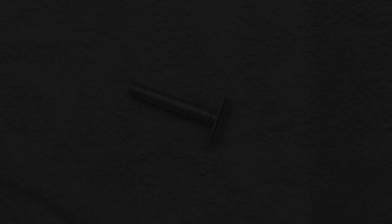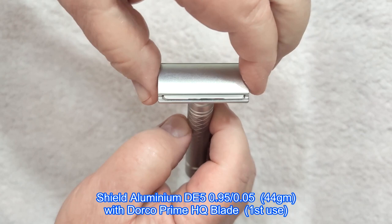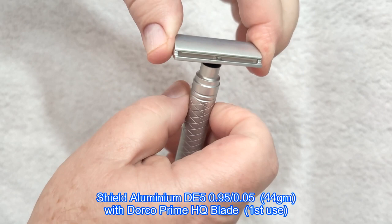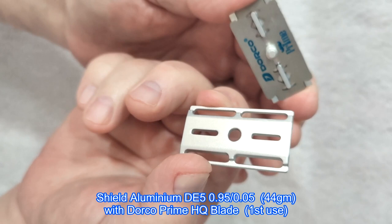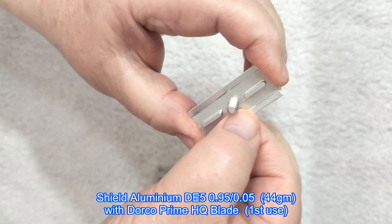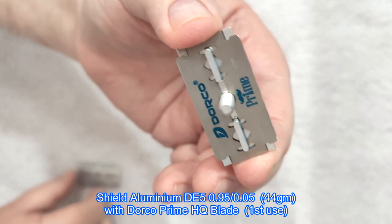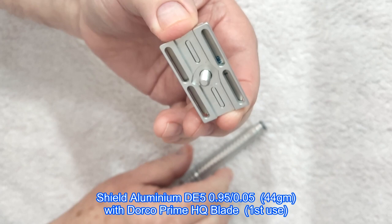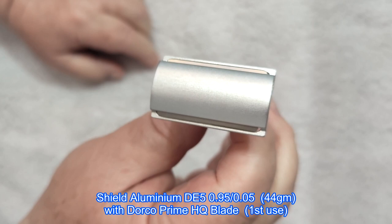Alright, we're here at the overhead cam. You can see I've got the Shield razor here — just to show you what it looks like. I'll take it apart: it's all aluminium, CNC machined, it's got the rectangular slots. There's a Dorko blade in there and you can see it's clamped right down to the edge of the blade as far as it can go. It's got a nice long thread on it, which I like especially for the aluminium ones. And as you can see, it's got a decent reveal on it, so it's going to be slightly aggressive, I would think.